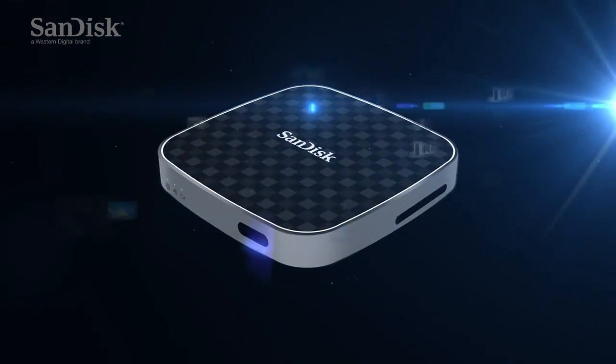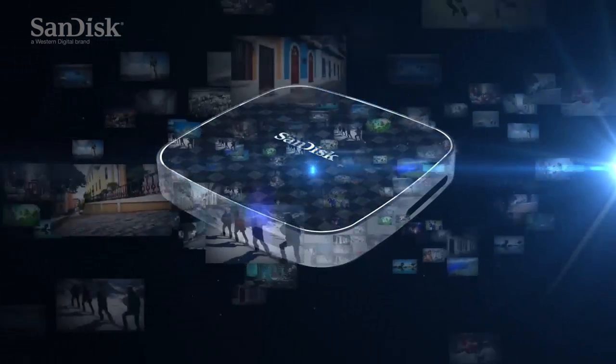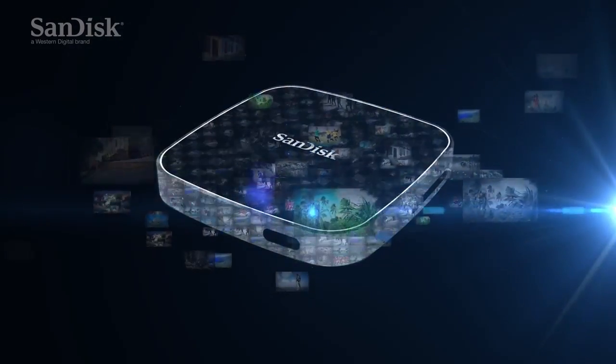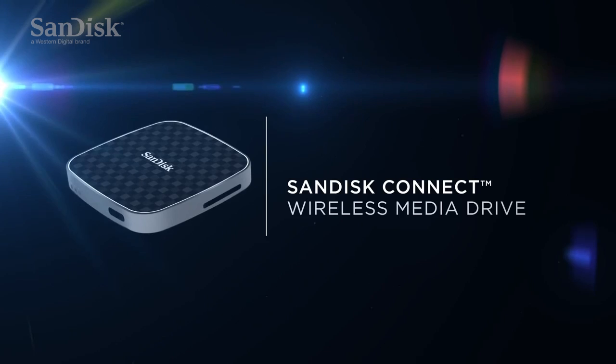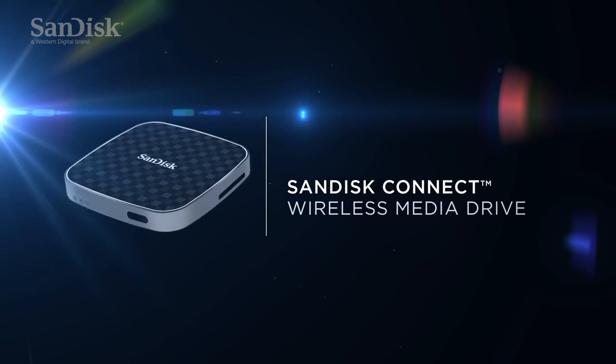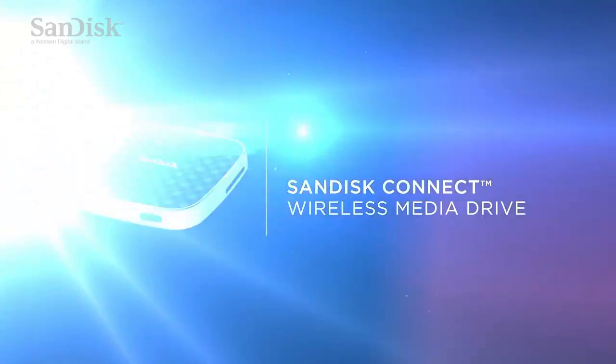The Media Drive's built-in memory allows you to clear space on your memory card by moving photos and videos to the drive. SanDisk Connect Wireless Media Drive — your perfect travel companion for sharing and streaming on the go.